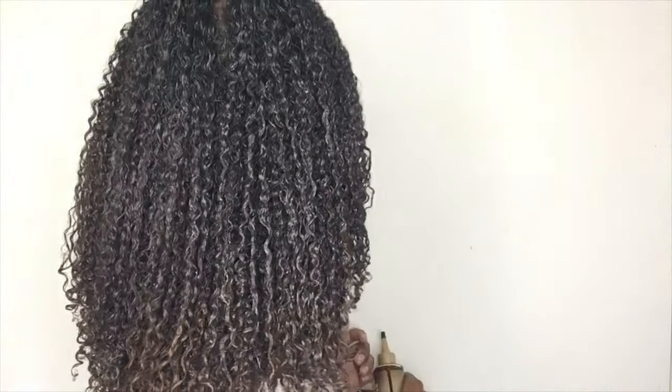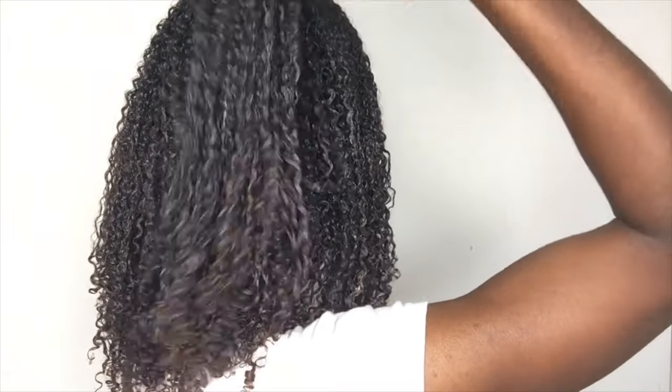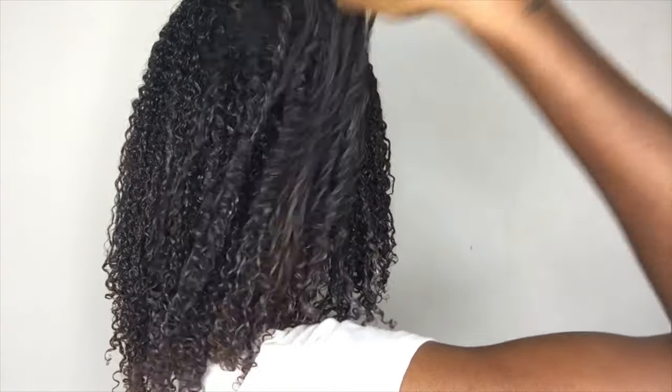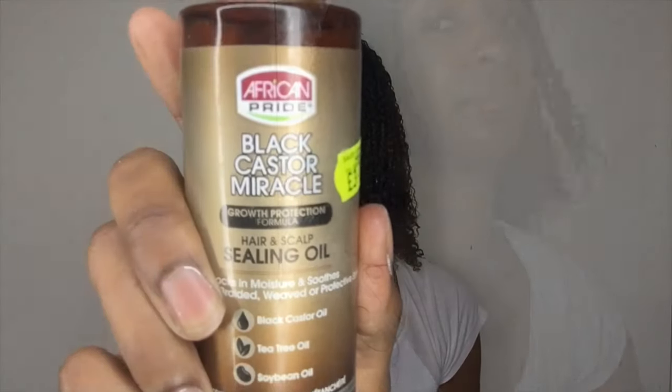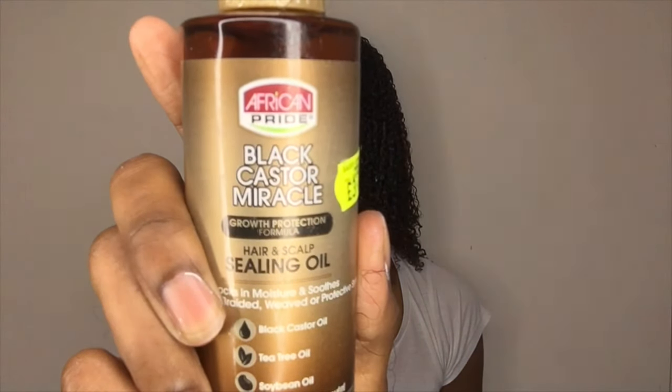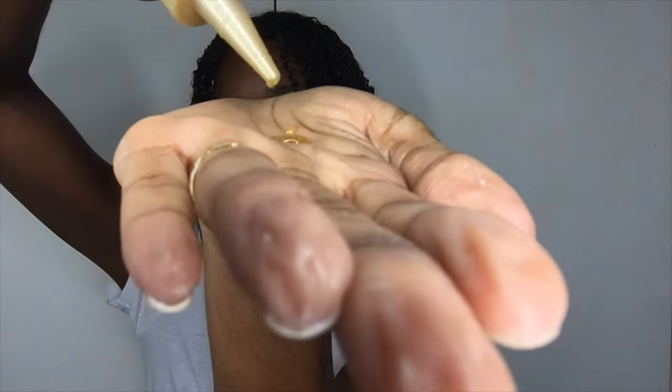I'm going to go ahead and apply a little bit of gel as well. Lastly, before my hair dries, I'm going to apply the sealing oil to my ends as well as to my scalp and give myself a little scalp massage.